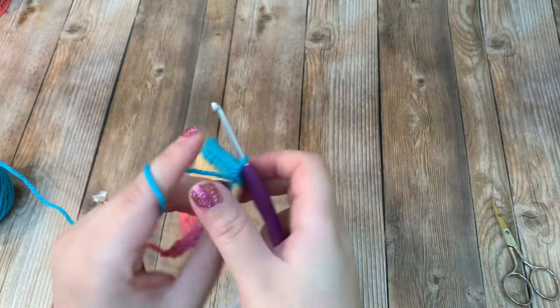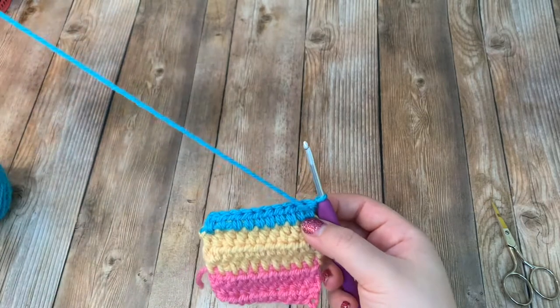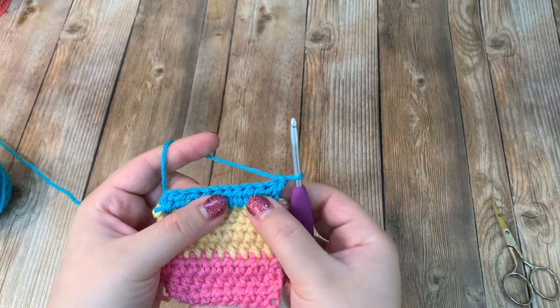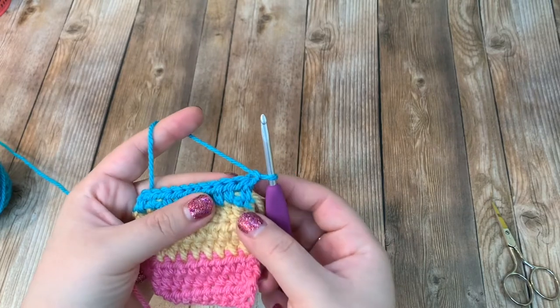For this next row it is going to be a little different. Turn your work, chain up one, and then over the first two stitches we are going to half double crochet them together.